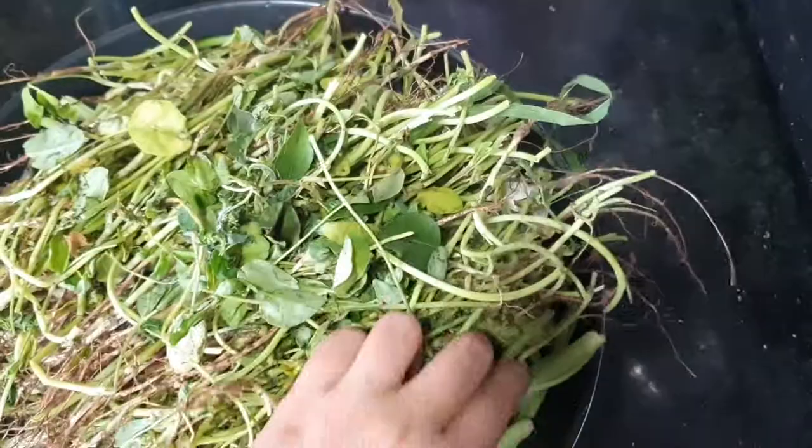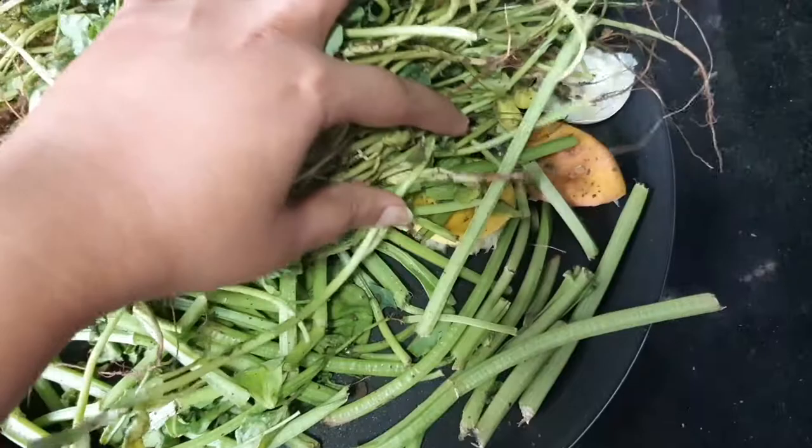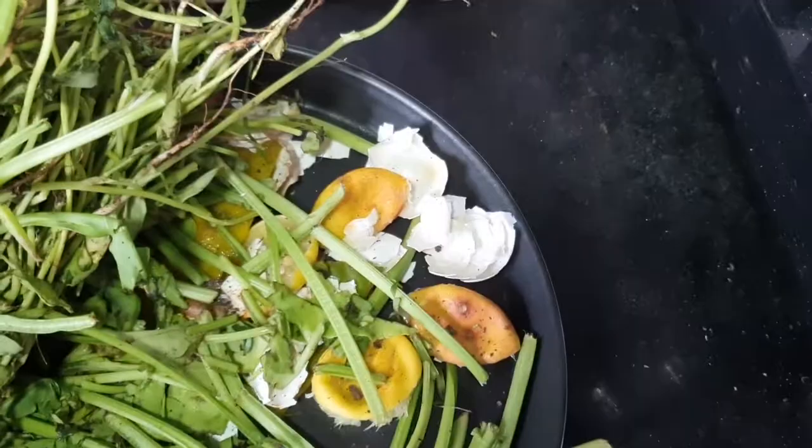I have taken all kitchen scraps like methi and palak scraps, then lemon peels, egg shells, and also fruit peels and onion peels. We will be heating these in a tawa, a pan, or in a microwave so that the water gets evaporated.